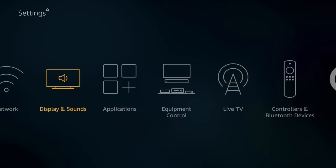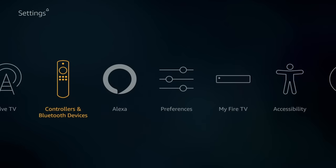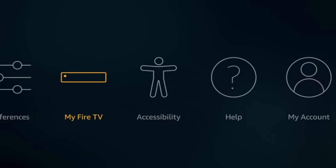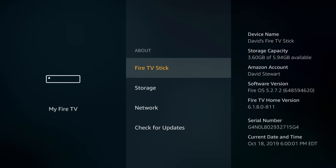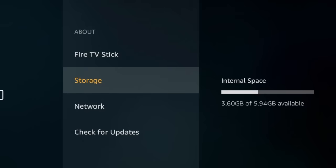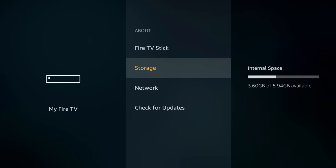For number six, I want to show you the setting for checking how much storage you have left on your Fire Stick. If you fill up your storage, you're going to end up with a bunch of different problems and you might not realize that's the cause. The way you check is to go to My Fire TV, go into About, and then go to Storage. You'll see how much is available — for example, here it says 3.6 gigs of 5.94 gigs available. It might be worth checking for you.